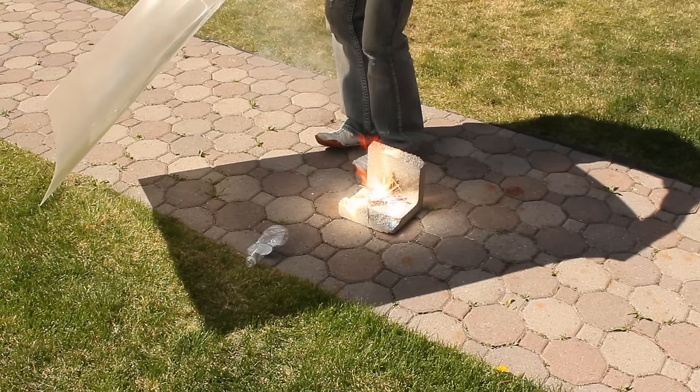The amount of energy these lenses can generate is outstanding, producing temperatures over 2000 degrees Fahrenheit. They can be used for heating, cooking, purifying water, and burning almost anything that you can imagine. Amazingly, they do all that just off sunlight.